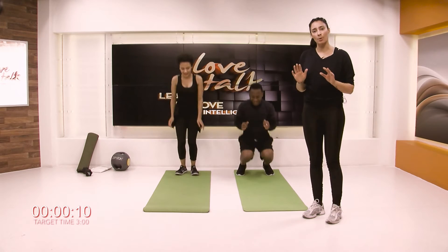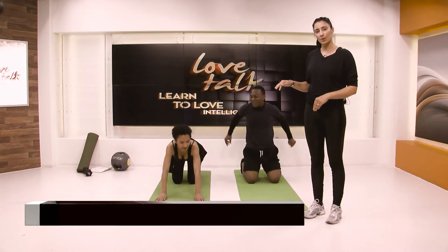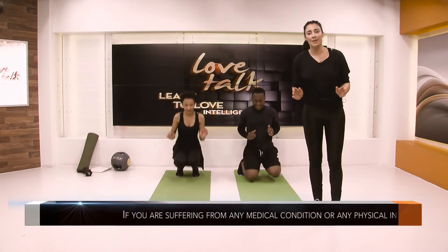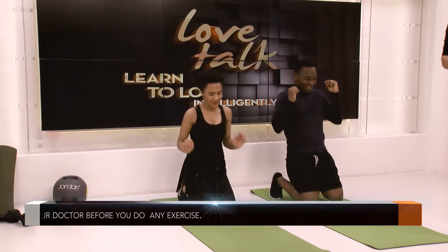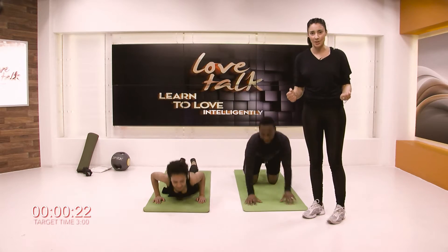Chest to floor, taking your body down to the mat and coming up. If you want to do a little jump, you can too. Please do check with your doctor if you have any medical condition or physical injury. Other than that, we're going to be working out hard today, so get ready for this.